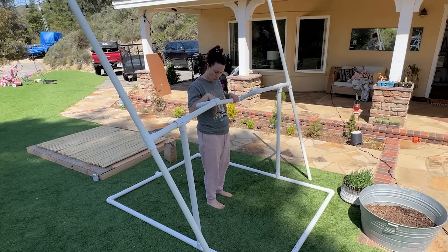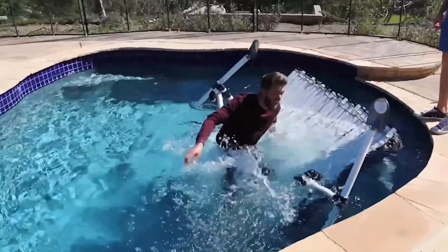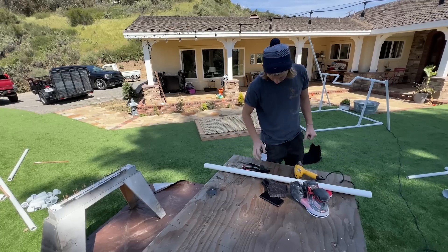If this boat is starting to look somewhat familiar, that's because Chris built it years ago and I'm attempting to redeem it since it immediately sank. And I'm also going to make it look a lot better. Let me show you how.